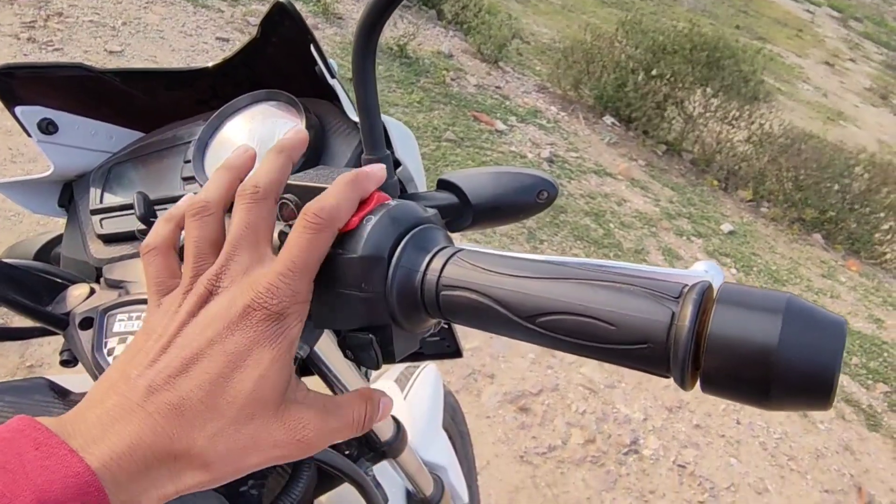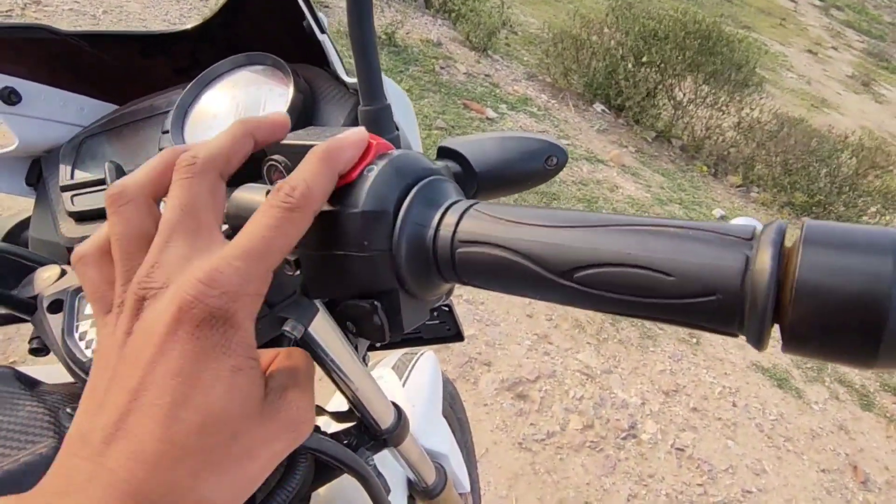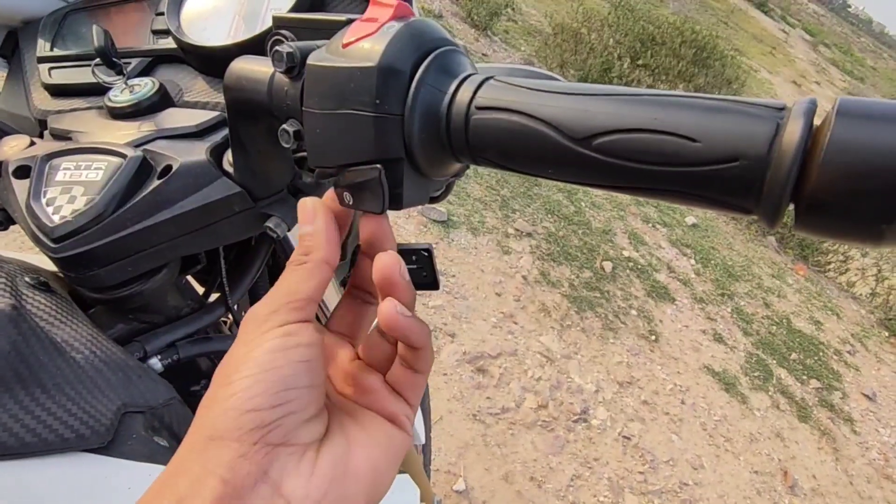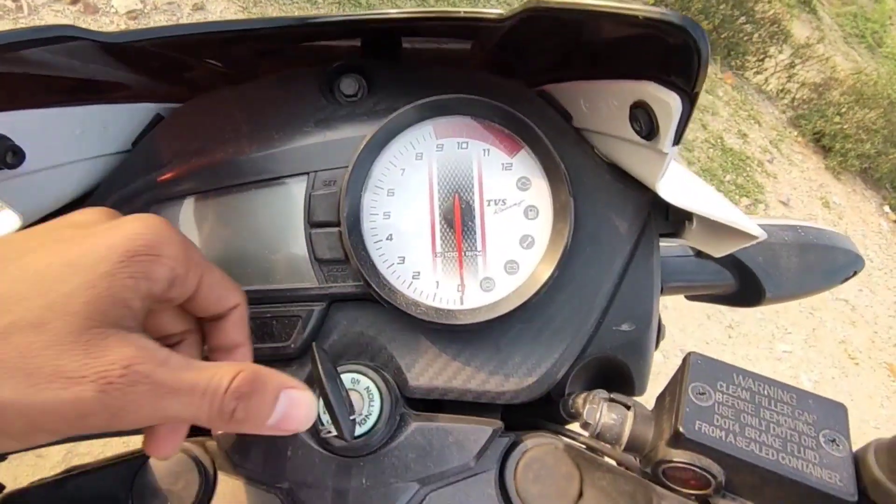The engine switch and self-start button are pretty good — I really like these. You also get a semi-digital instrument meter on this bike.